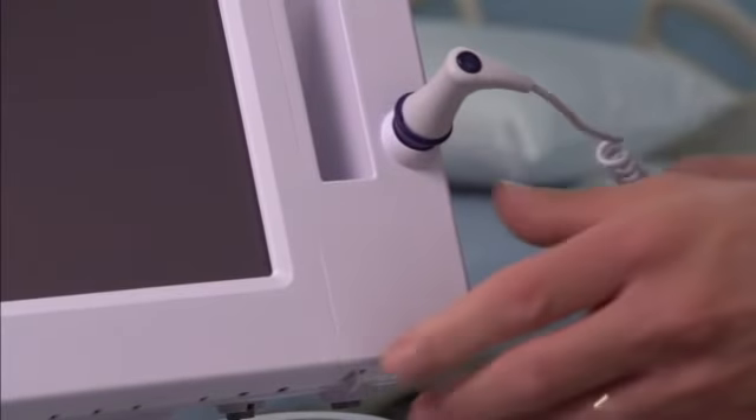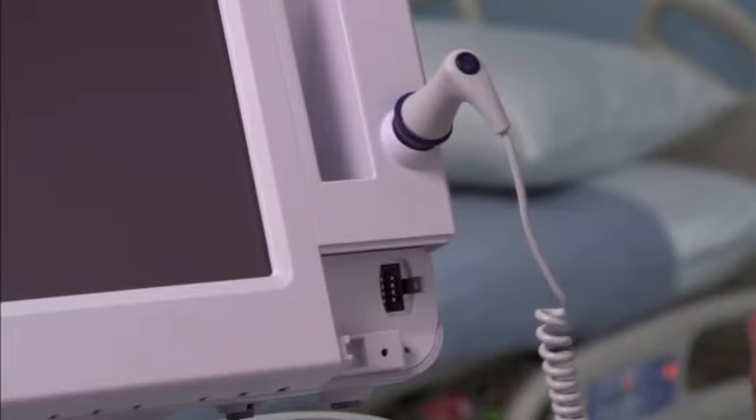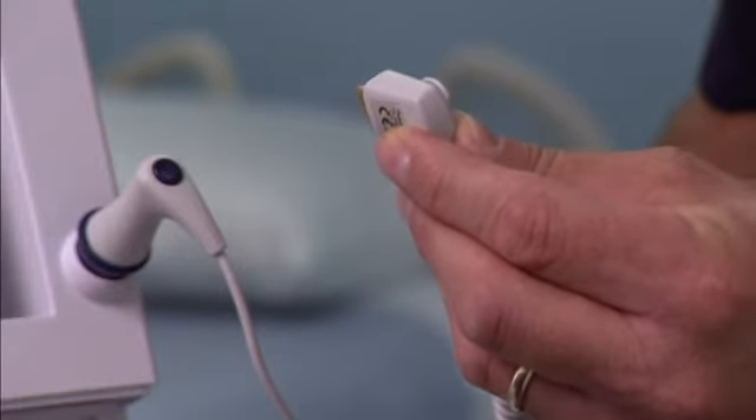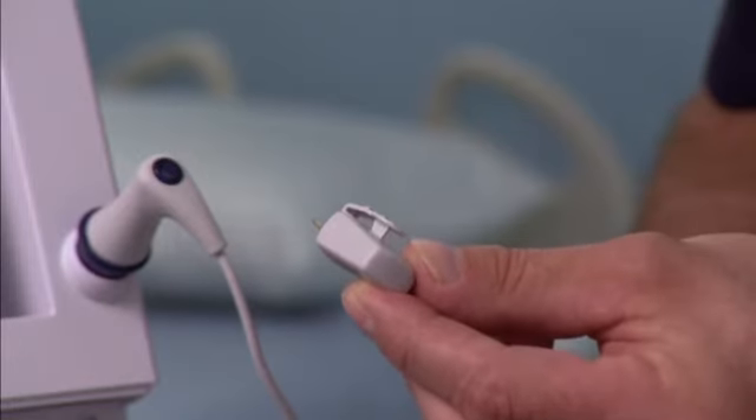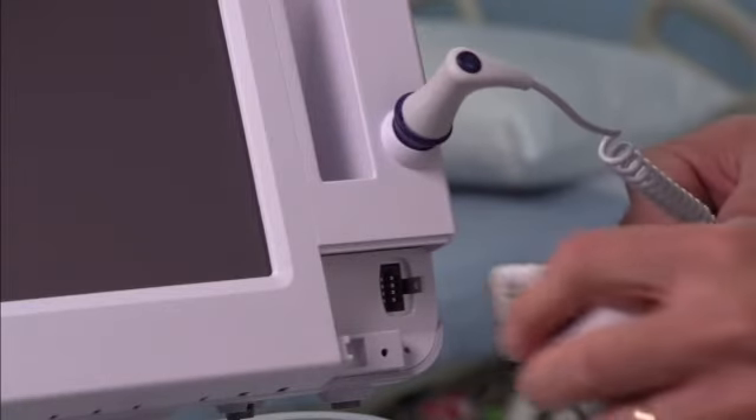First, remove the cover of the temperature module by pressing the tab and sliding the cover to the right. The cover is located at the bottom right of the monitor below the probe well. Hold the temperature probe cable connector with the spring tab on the right and insert it into the probe port of the temperature module.